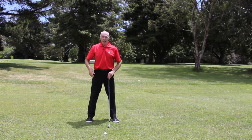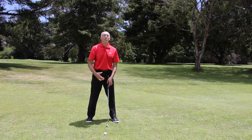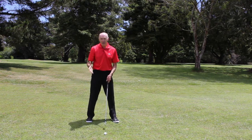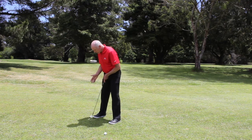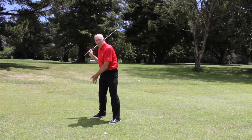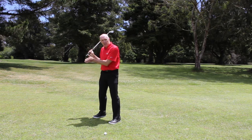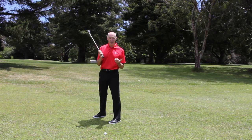One way of checking that is if I stand facing my shadow — the sun's a bit high here so it's a little hard to do — but if I was facing my shadow and notice where my right leg is, if I then make a swing and I notice that the shadow of my right leg and right hip is shifting sideways in my backswing, then I know that my hips haven't turned in a centered fashion.